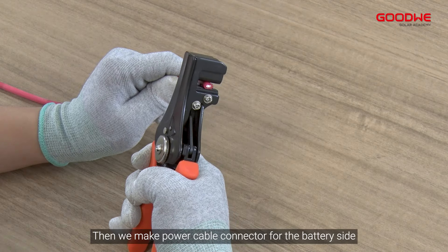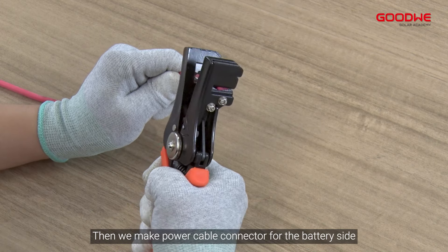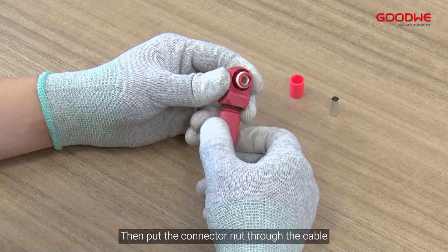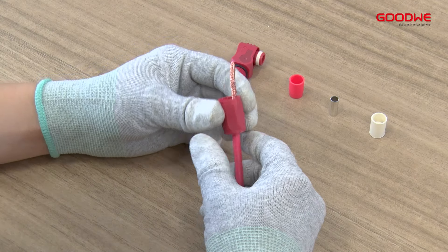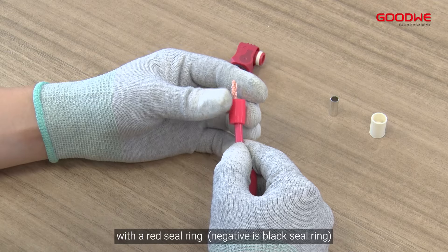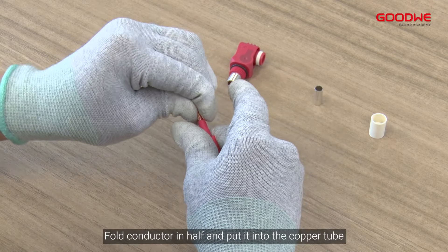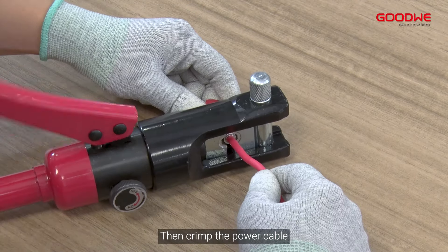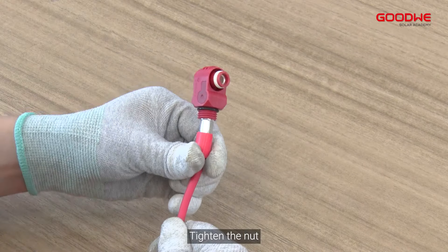Then we make power cable connectors for the battery side. Strip off the wire for 33 millimeters. Put the connector nut through the cable. Replace the white seal ring inside the power connector with a red seal ring. Fold the conductor in half and put it into the copper tube, then crimp the power cable and tighten the nut.